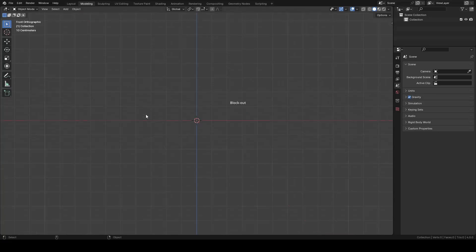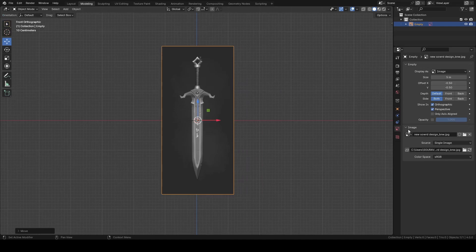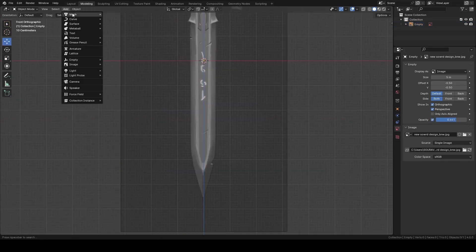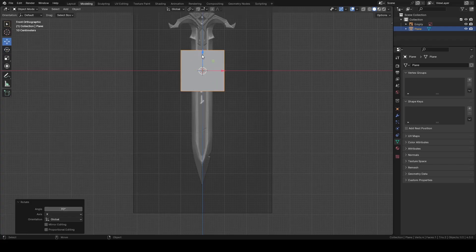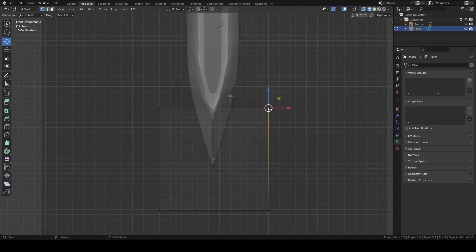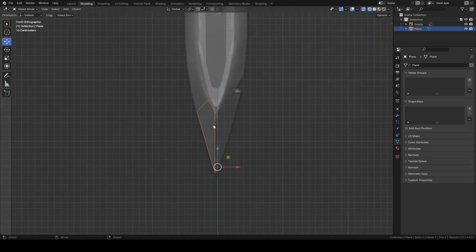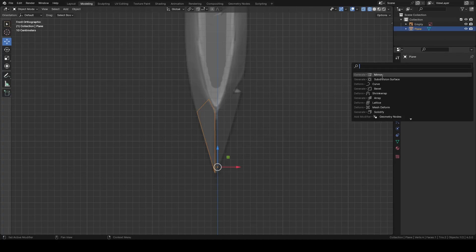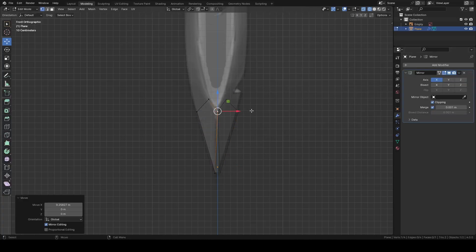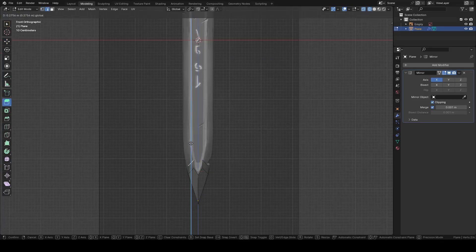In Blender, I'm going to drag and drop my painting as reference, lower the opacity, and then add a Plane. Rotate it 90 degrees, and in Edit Mode, start to rearrange the vertices like this to match the reference. Then add a Mirror modifier and check Clipping. Then extrude the edge like this, and repeat this till the base of the blade.